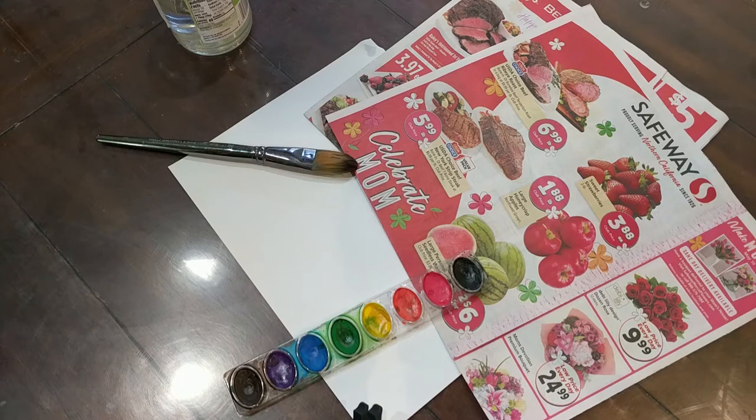Hi everyone, it's Miss Julie. Today we are going to make a garden process art.